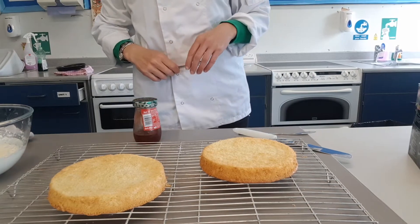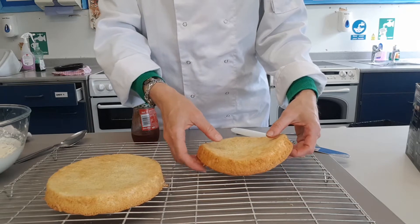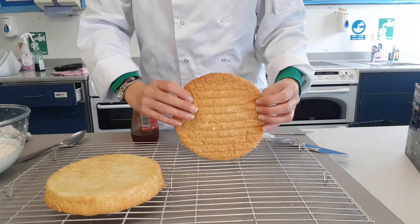Our fatless sponges have come out of the oven. They took about 10 minutes to cook. They're very, very light in weight. You can see the golden colour underneath.